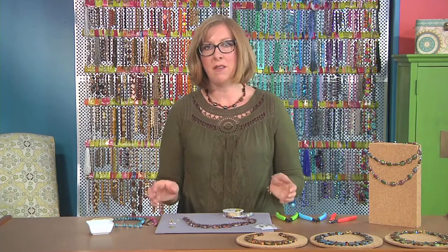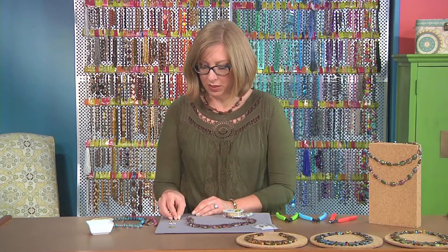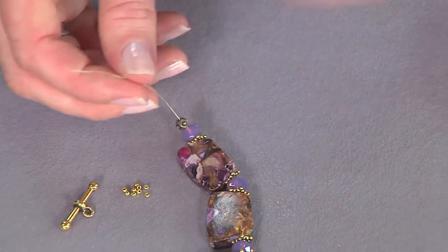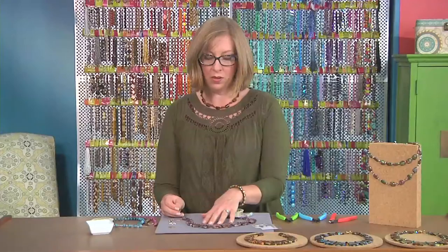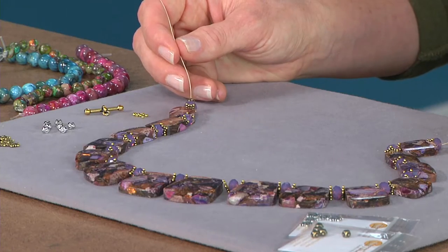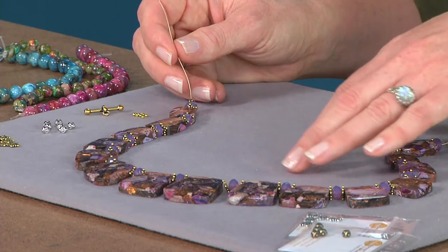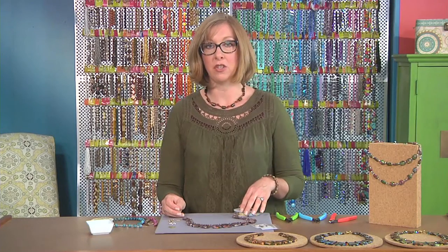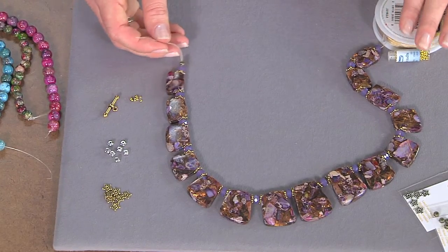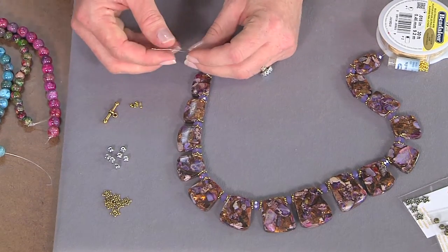Now I want to show you a different style of crimping using a different tool than we normally use. I'm just going to slide my crimp bead onto the end. I should mention I worked on this all on the spool so that I wouldn't wind up with extra wire at the end, and also because I wasn't sure if I wanted to use all of the graduated beads or cut it shorter. Working with your wire on the spool sometimes gives you a little more room to experiment.